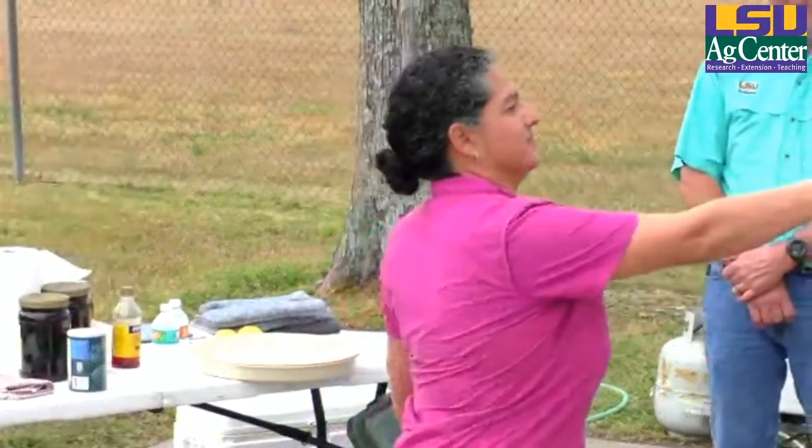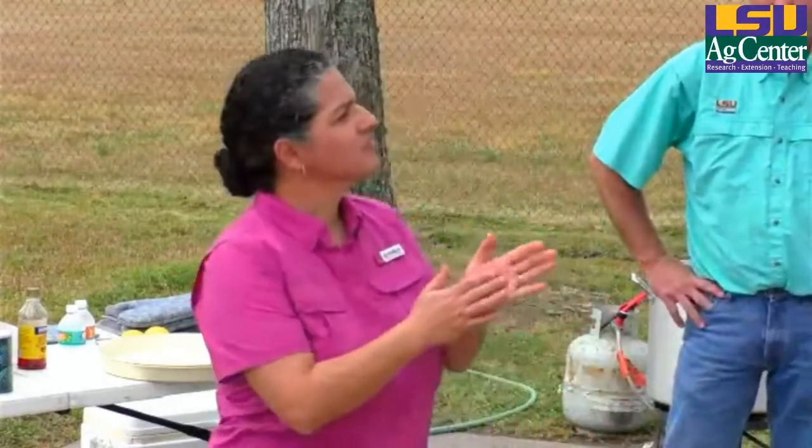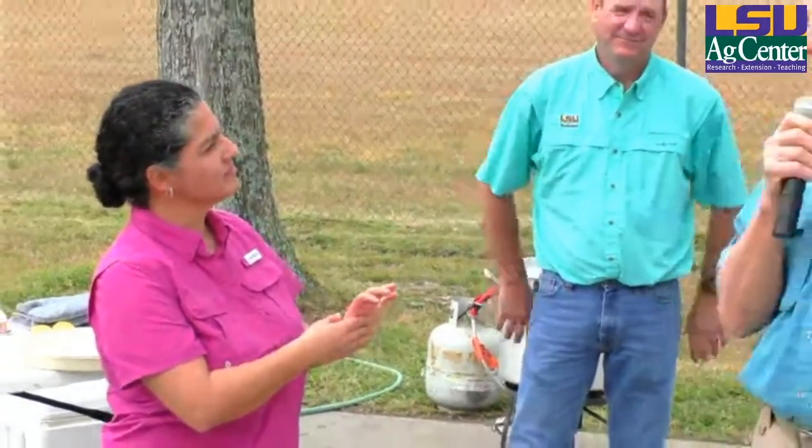What happens if you cook it too long? Well, your meat is going to get really tough and it's going to be harder to peel — the quality is not going to be good. I did a little search on the internet and found references of boiling crawfish for two minutes, which is probably just barely getting up to temperature. I've also seen references of 15 minutes boiling and then letting them sit for another 30 minutes — that's going to be like rubber, so that's not good.